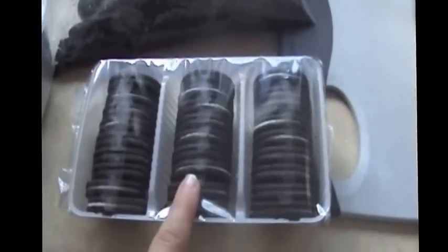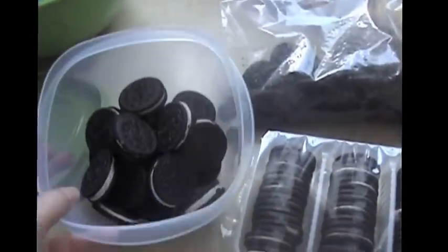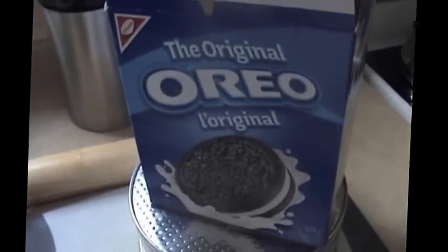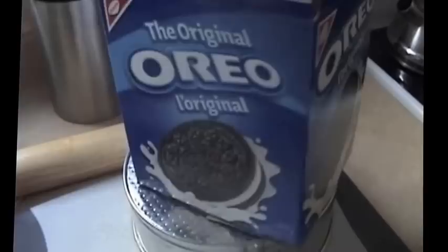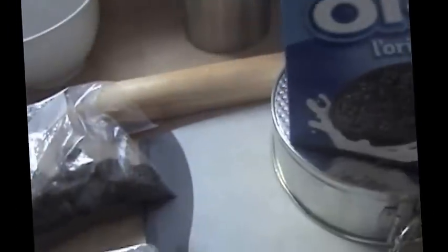I used two packages to get the right amount of cookie crumb, and there's a good amount of cookies left over. You could buy the crumbs already done in the baking section, but I got the big box because Costco had it on sale for $3, so it was actually cheaper than buying them pre-crumbled.